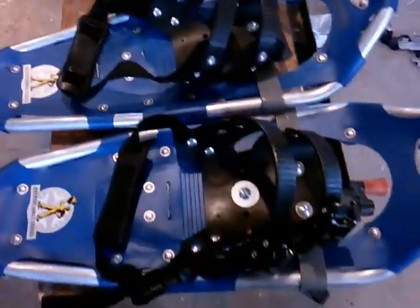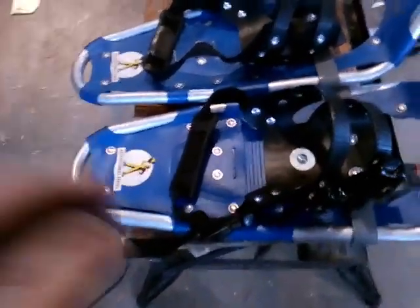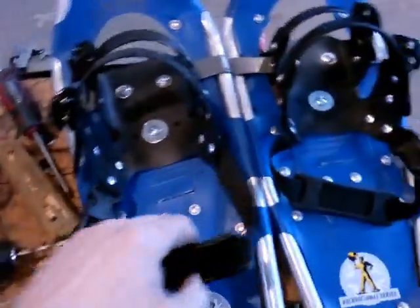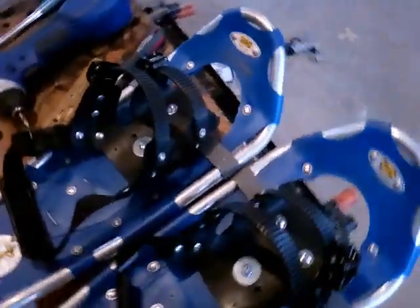And here we have two upgraded Atlas snowshoes. You can see they have left and right bindings — that would be your right foot, and this would be your left foot. We have our heels and everything. Looks like it's all ready to go.